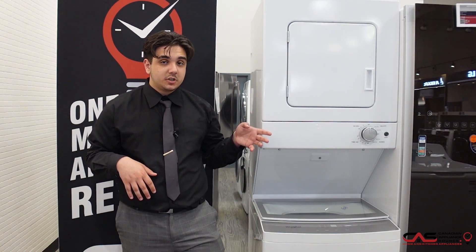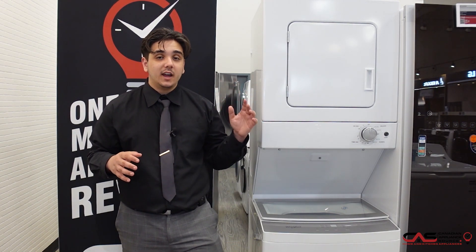Here with me today I have a very similar option which is just a little bit shorter at 24 inches wide. This model comes with a very large six cubic foot dryer which is electric, a 3.8 cubic foot washing machine, nine wash cycles, a 670 RPM spin speed, and this one also comes in a white color.